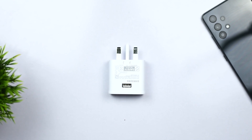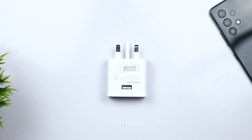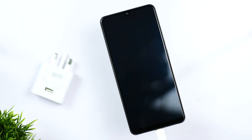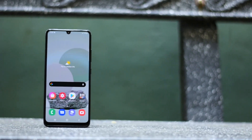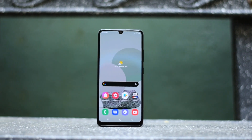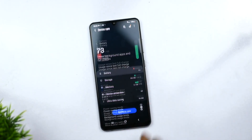The charging speed is 15W, which is not particularly fast — competitors offer 22W or 30W charging. The 15W charging speed is a downside in this price range. Battery life is adequate, and you can use the 90Hz display comfortably throughout the day.